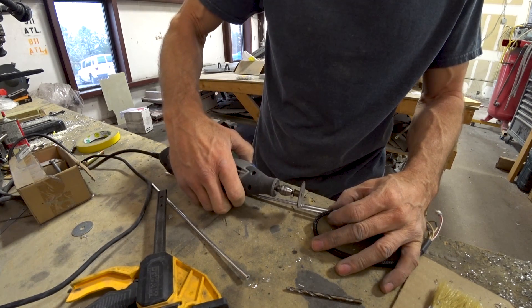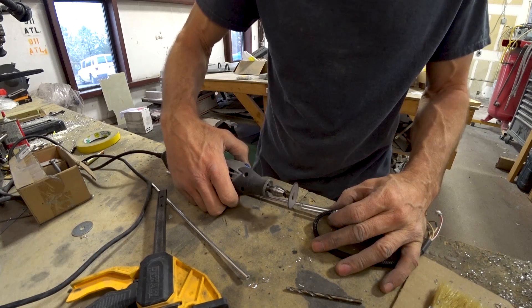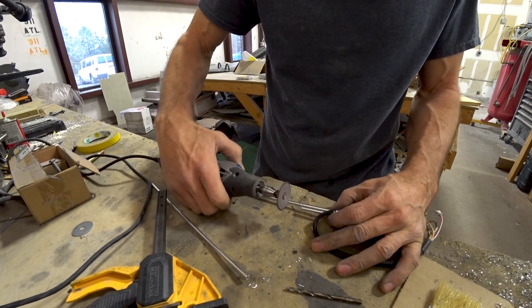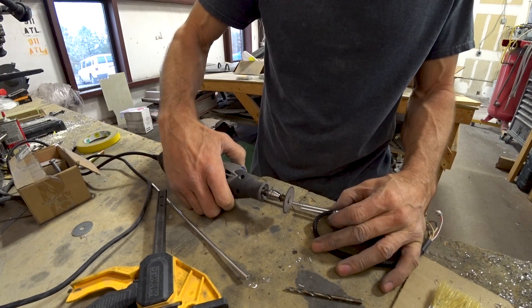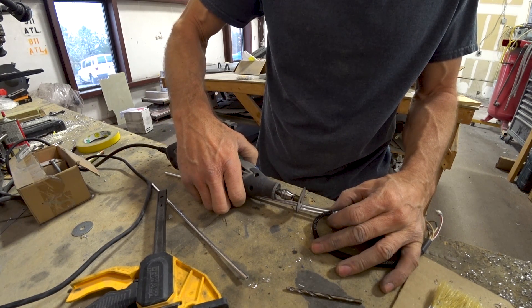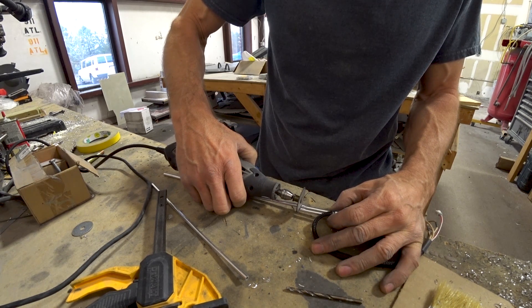Then I'll clean them up and deburr them. Ultimately they'll have quarter-inch ID plastic tubing connected to those, and that will run up through the foreplane and then up onto the forward bulkhead where I've got the little through-holes there for the pitot, AOA angle of attack, and also the static lines.